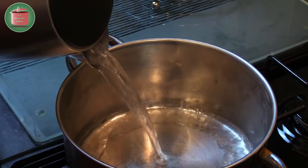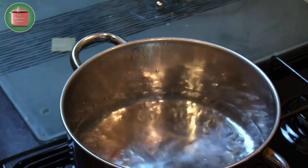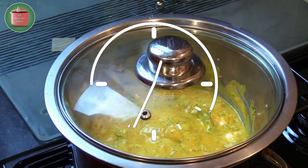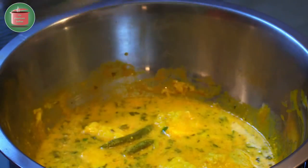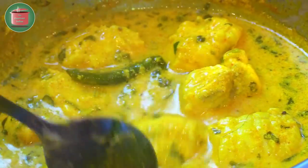In a steamer put some hot water. Place the bowl on top of the steamer — make sure the bottom of the bowl does not touch the hot water. Cover and cook on low flame for at least 25 to 30 minutes. After 30 minutes take the lid off. As you can see, the fish is cooked and there is a nice gravy as well.